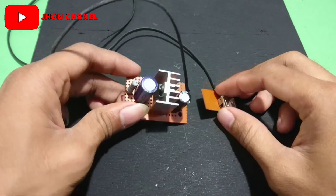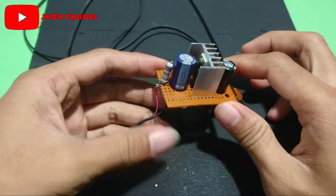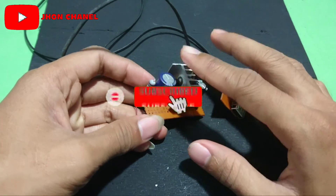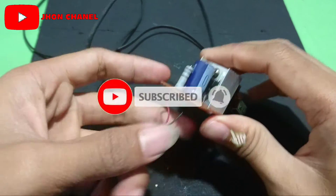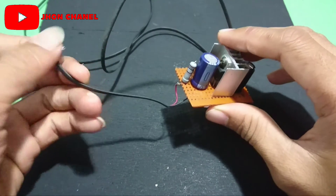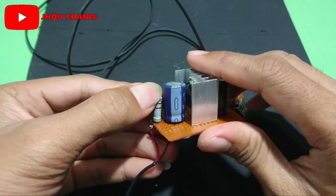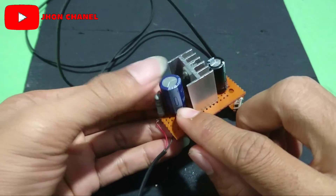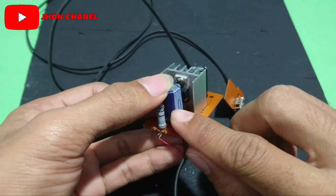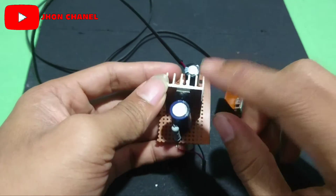Nah, jadi untuk hasil akhirnya seperti ini ya teman-teman. Ini sangat gampang sekali untuk rangkaiannya. Sebelum saya gambarkan skemanya, saya jelaskan dulu. Ini dari baterai motor atau aki motor, ini masuk ke resistor, resistor ini 100 Ohm 2W, lalu masuk di kapasitor yang 1000 micro 25V, nah lalu masuk lagi di IC regulator 7805.